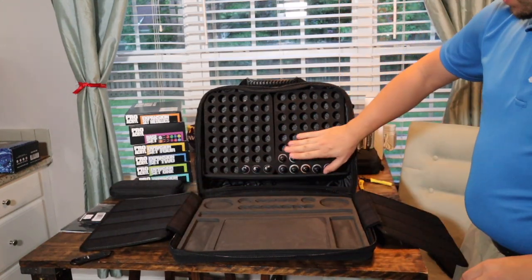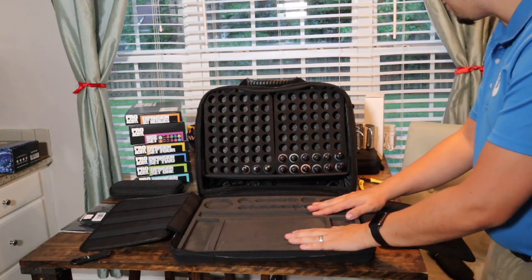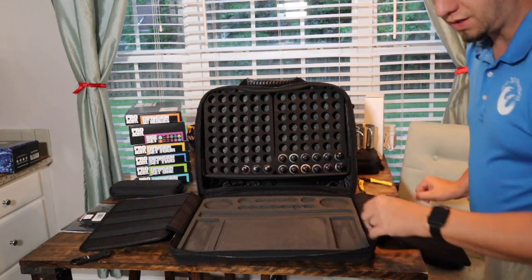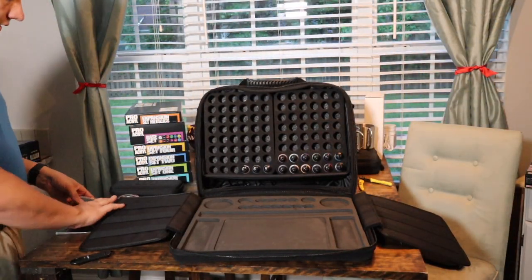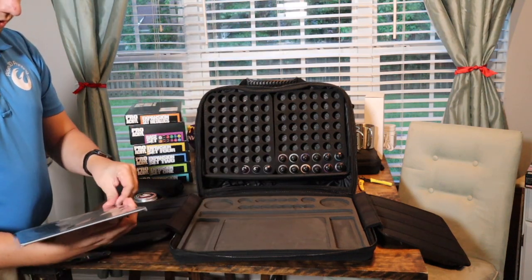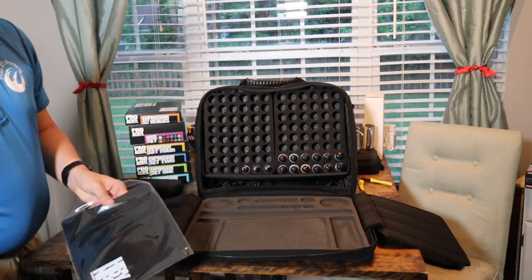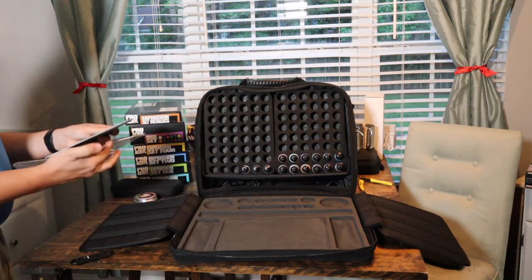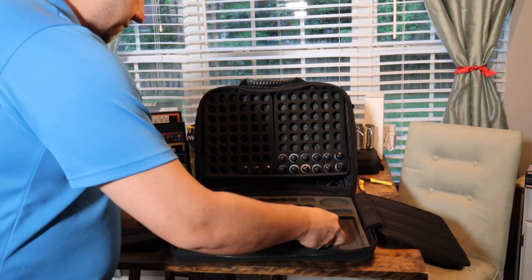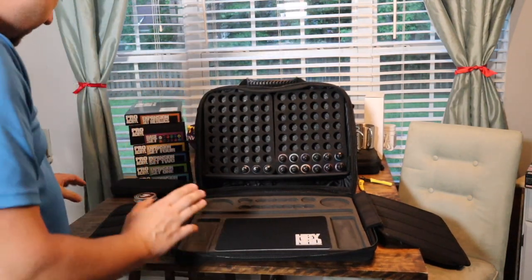I've put a couple paints in here — the new Pro Acryl signature line and the Pro Acryl washes. Now we're going to start filling this up with goodies. First thing I'm going to start with is the Monument Hobbies self-healing hobby pad. It's a handy, hard-hitting self-healing pad, and it conveniently fits right in the bag, right in the groove.